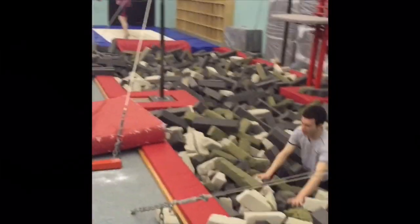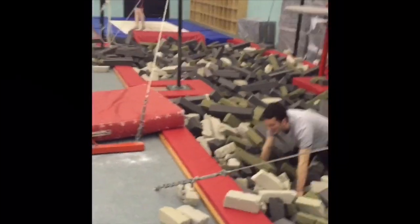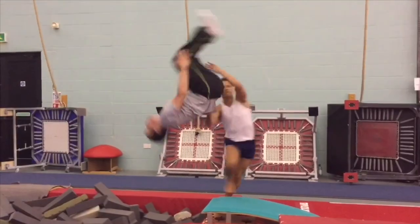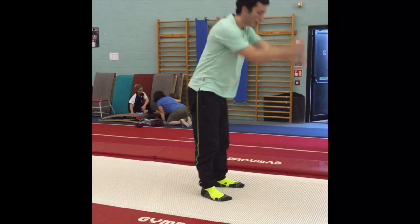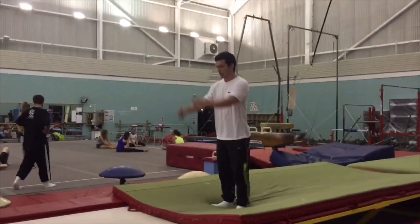Next I moved to an actual gymnastics gym and got a bit of coaching. I tried it with a spotter, but for me it made me feel really cramped and just backfired. Next I tried it on this springy track, which was a breakthrough of sorts.